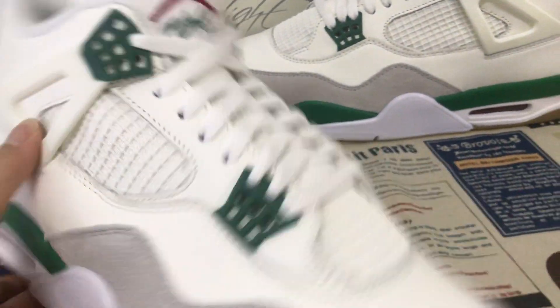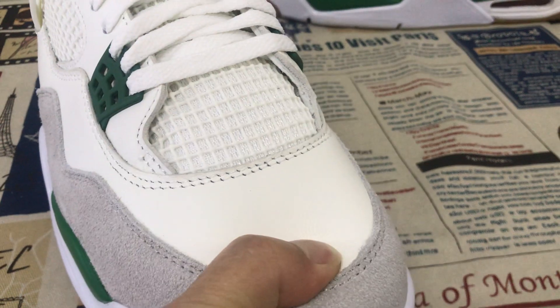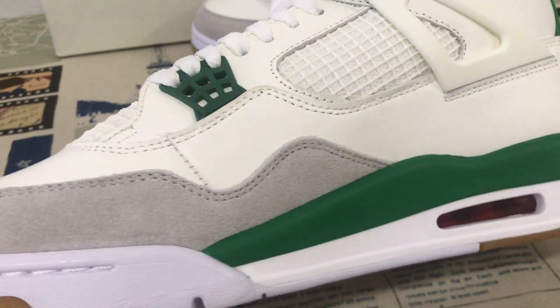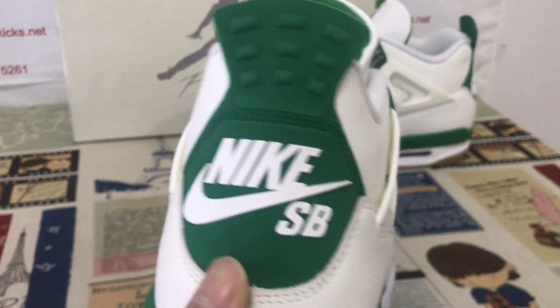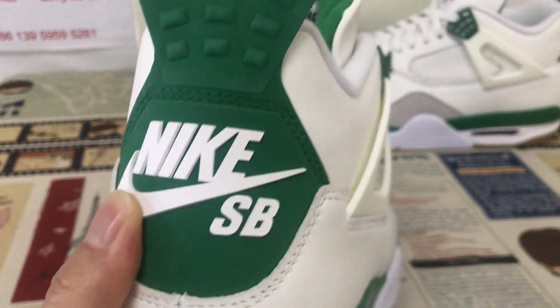We can see here the upper made out of the sail color, first grey leather, and then the panel made out of the cow suede leather. Here is the back tab with the green and back tab with the white color, and the Nike SB logo.